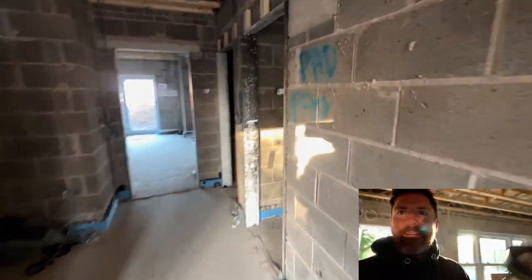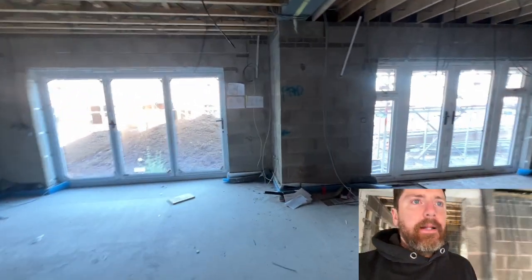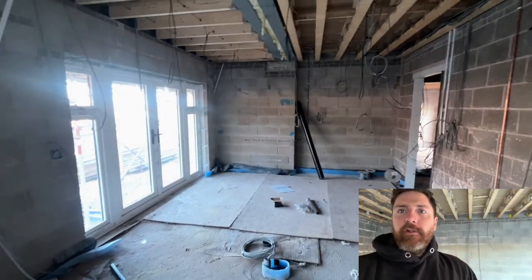Good morning, how are we doing? I am very early today — kids kept me up all night and I'm back on site. It's been a few days since I've done any filming or recording of anything.